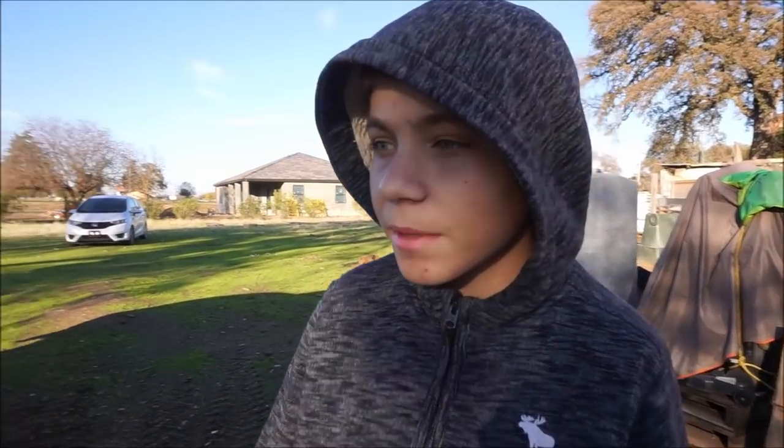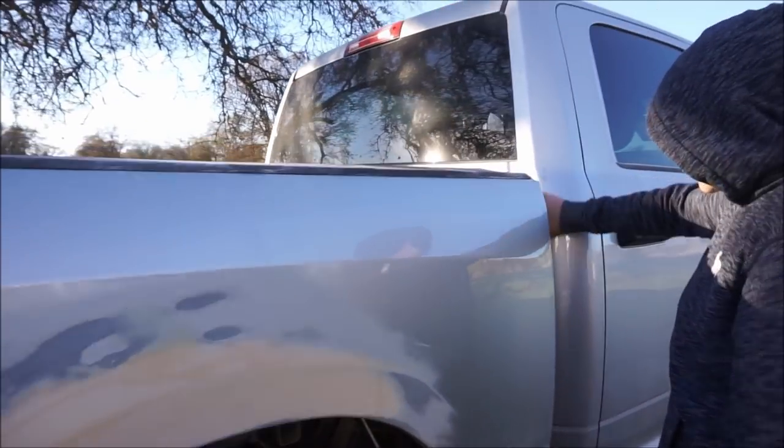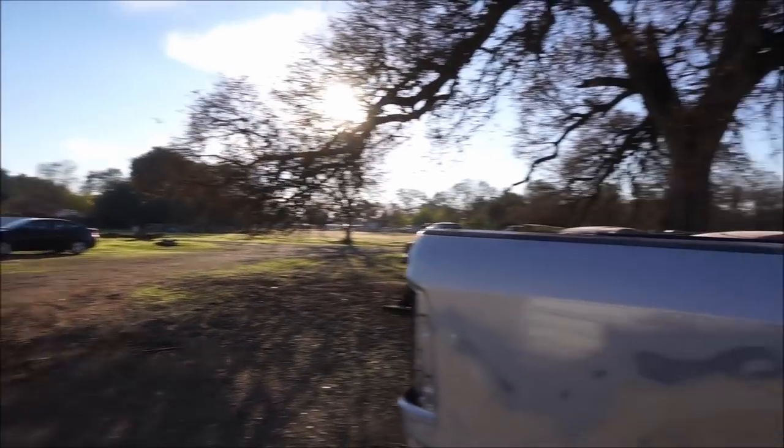What's up guys, it's TheFixBros and right now we're going to be taking the bed off the truck so we can spray primer and body fill all these dents and fix them. The forklift is all set up behind us and right now let's get to removing the bed.